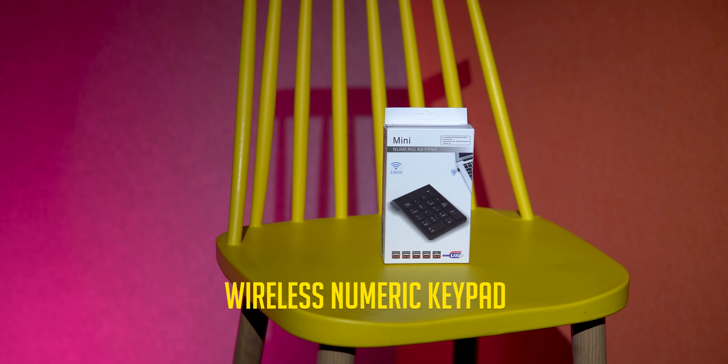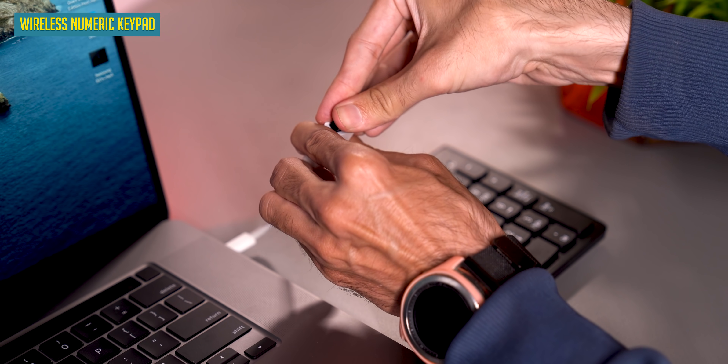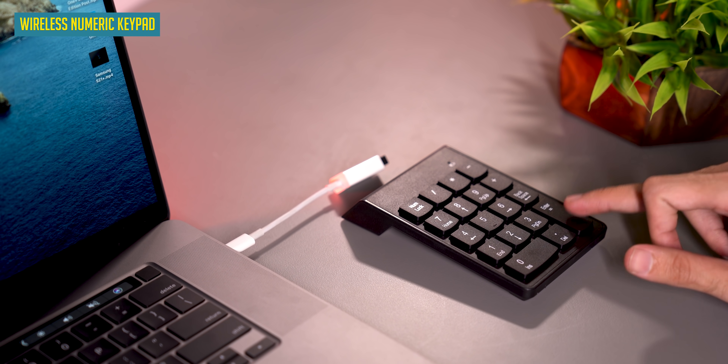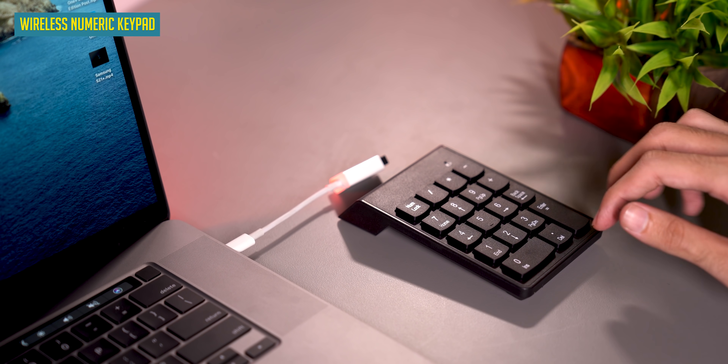This is a mini numeric pad. It's very interesting. It's wirelessly connected to your laptop. Remember, when you take a laptop, it usually doesn't come with a full keyboard and number pad. But if you do a lot of calculations, you can use this — it wirelessly connects and you can use it as your number pad.